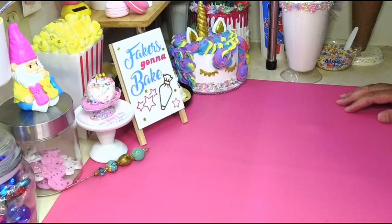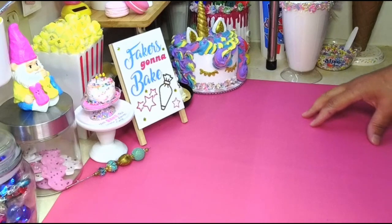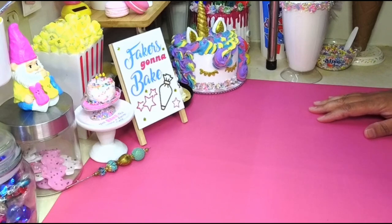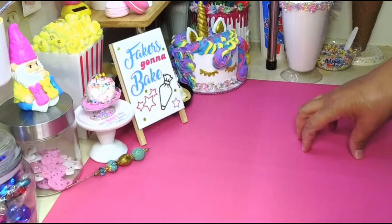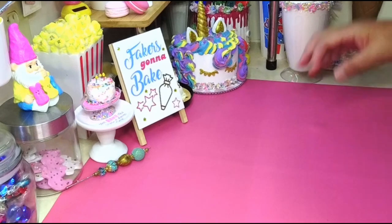Hey, welcome back! Happy National S'mores Day! I'm just gonna come on here real quick because I'm gonna make a s'mores skillet, mostly using molds and stuff, but you don't need a mold. You could kind of do this by hand — I'm not really gonna show you that part but I could explain it to you. I just wanted to make something for National S'mores Day and share with you guys.